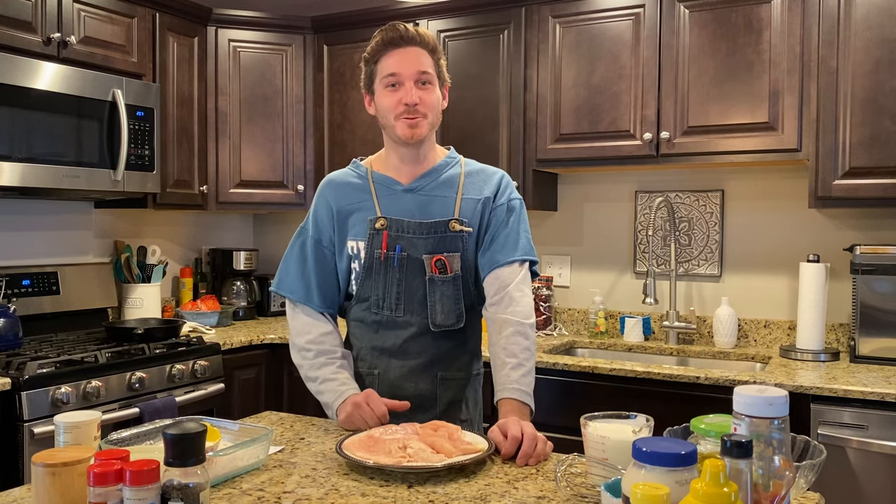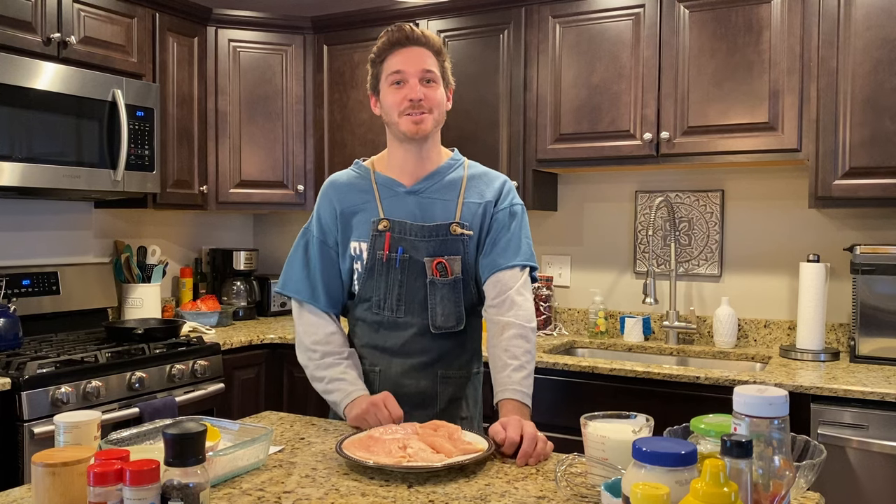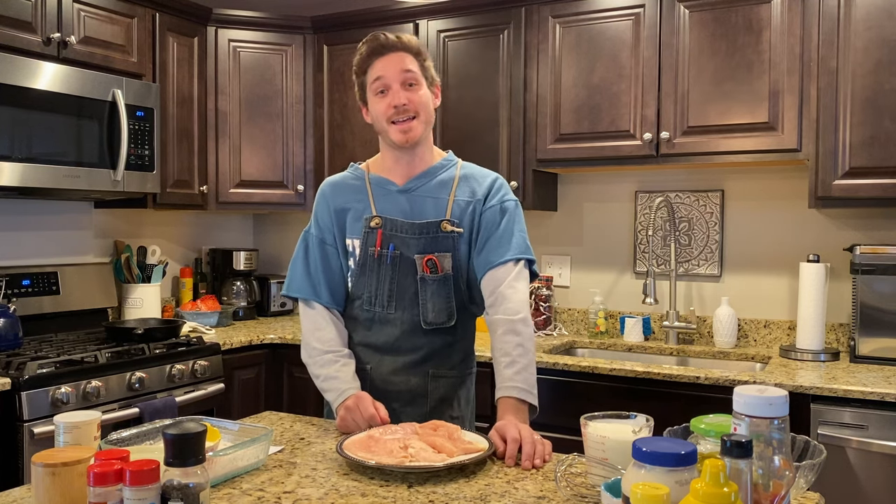Hi everybody, I'm Ty Slim. I hope everybody's having an awesome day — I know I am. It is the first day of Supercross, and you know what we do when Supercross happens? We cook a delicious meal. Today we're gonna do a super crispy fried chicken sandwich inspired by Cowboy Kent Rollins. I'm gonna show you how I do it, my swing of things, and you can do it however you want, but follow along with me. Let's get to it.